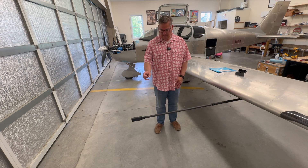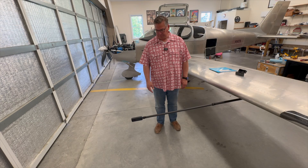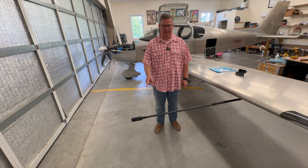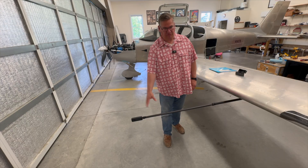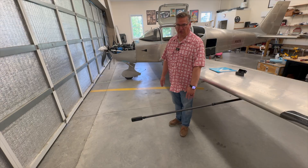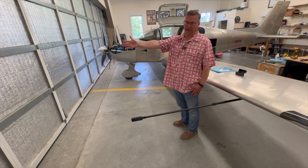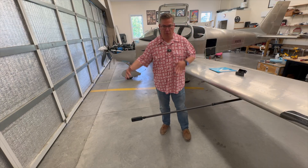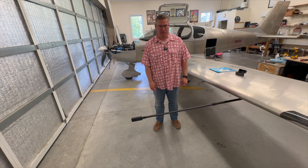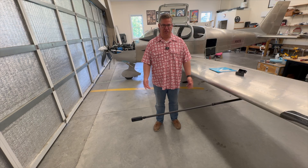So I went ahead and got this — the Insta360 X5. It just came out this month or last month. I'm brand new to Insta360; I filmed my last video with it just to learn how to use it. The idea is it takes a full 360-degree view of wherever you are. When you're flying, you can pan over and look at the cockpit, the ground, ahead of you, other planes in formation, or around you at a busy airport with parallel runway action. It does some neat camera angles.